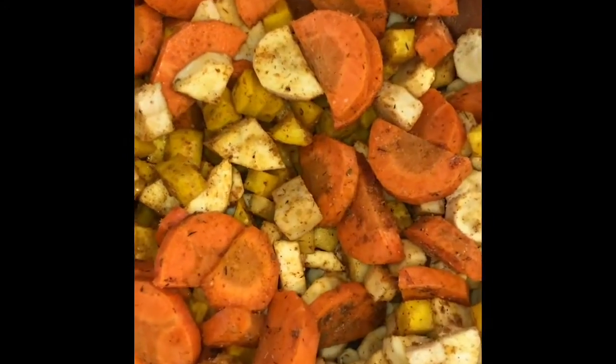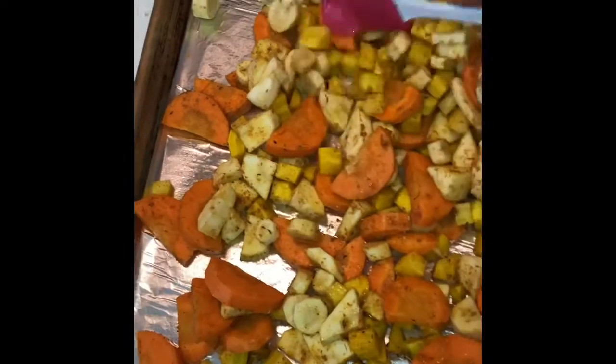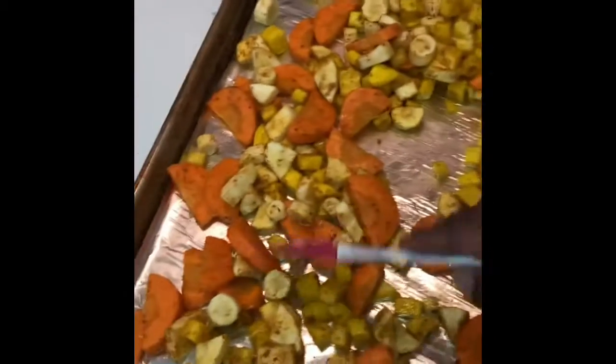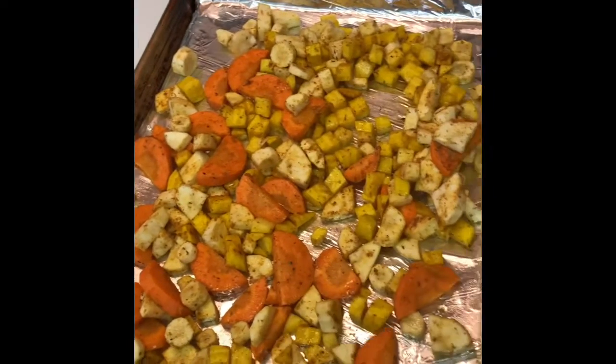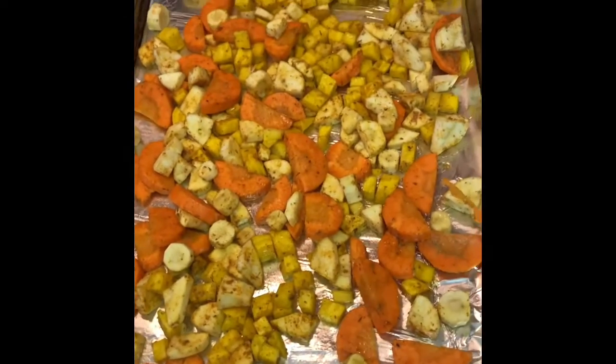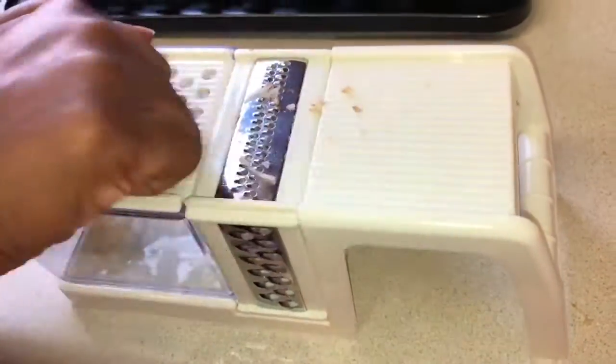Now that it's all mixed up and put together nicely, we're gonna put it on a sheet tray. Set our oven to 400 degrees. We're gonna spread all the vegetables out so they're in a nice even layer so they can roast evenly. Now we're gonna put it in our 400 degree oven for about 20 minutes or until golden brown.